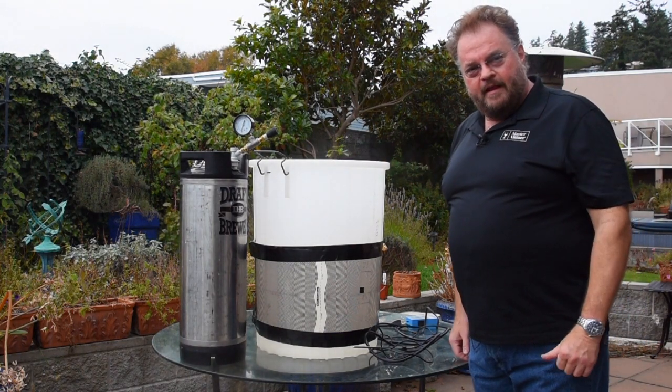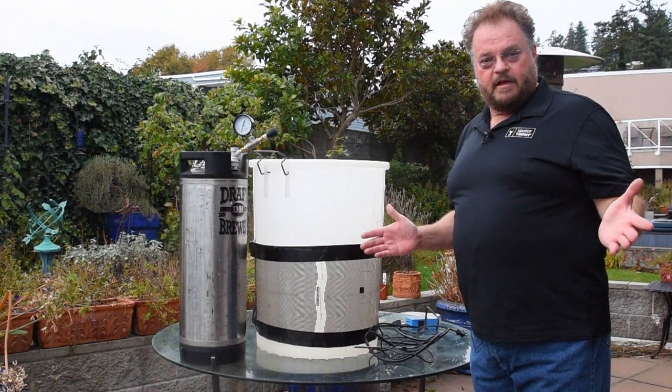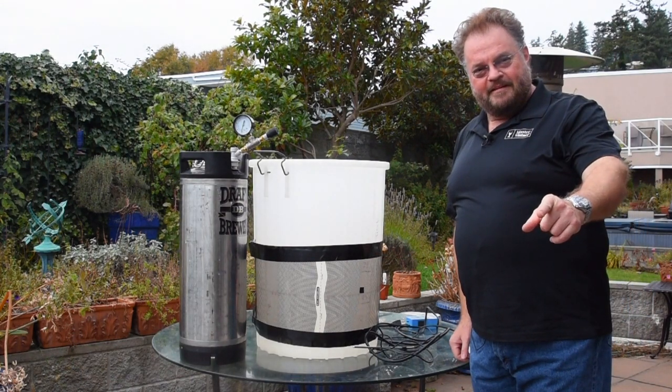Anyway, just thought I'd show that off today. Let me know if you have any cool pieces of equipment that you've gimcracked together that actually kind of work. Thanks, and happy fermenting!